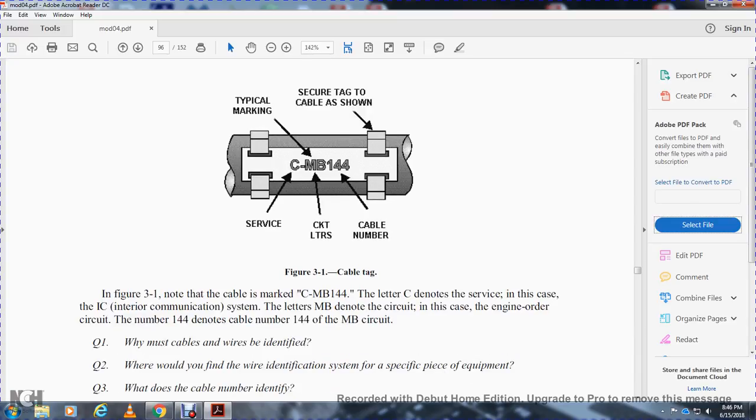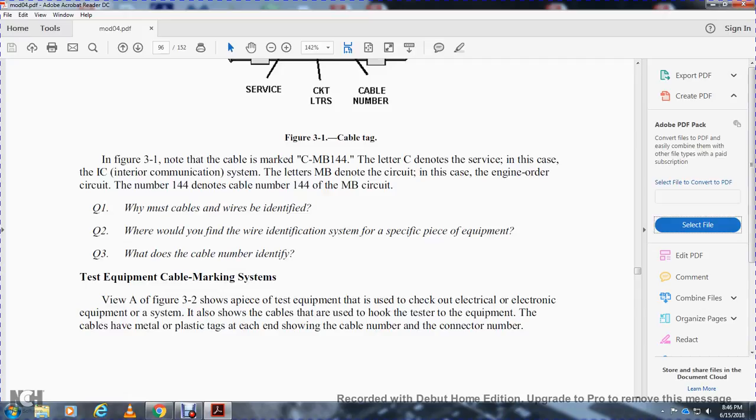In figure 3-1, the cable is marked CBM-144. The code 'C' denotes the service — in this case, internal communication systems. 'MB' denotes the circuit, which is the engine order circuit. The number 144 denotes the cable number within the MB circuit.